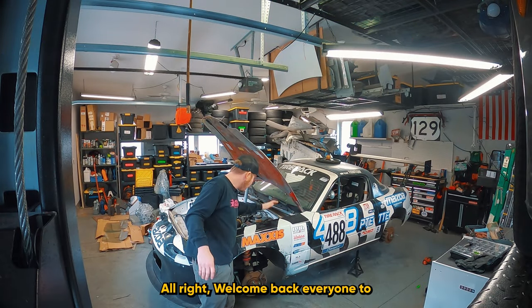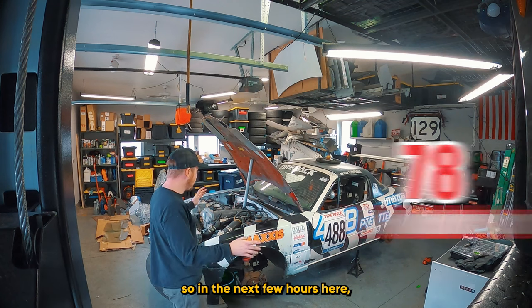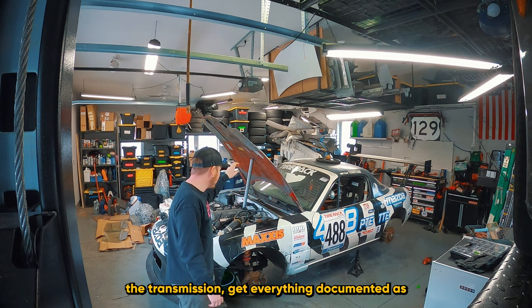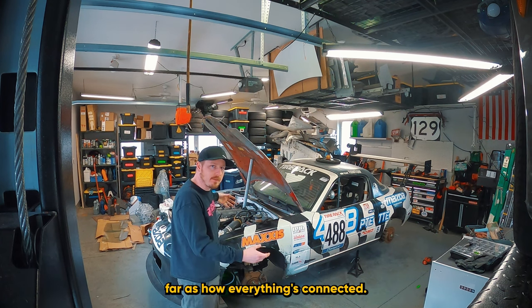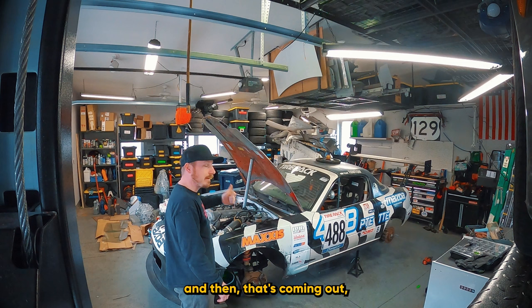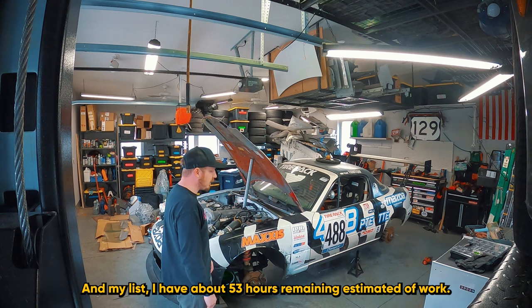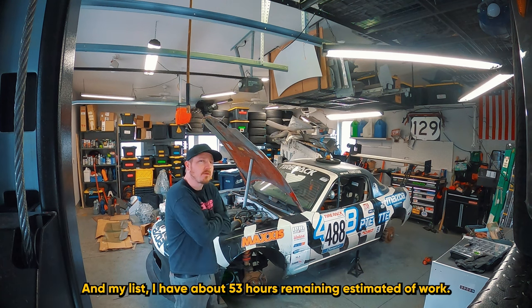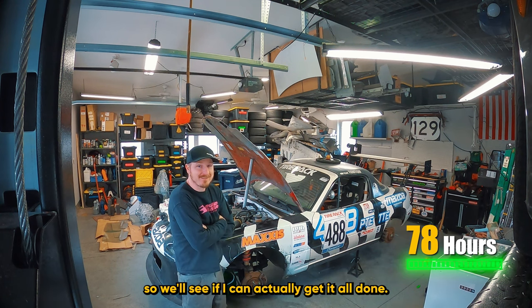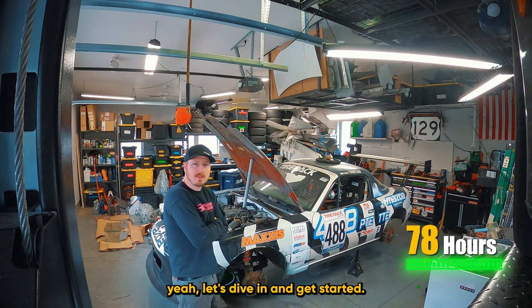Welcome back everyone — we're at hour 78. In the next few hours I need to get the motor and transmission documented with good pictures of how everything is connected, then get it all out. I have about 53 hours of estimated work remaining with 78 hours available, which typically means everything takes twice as long. Let's dive in and get started.